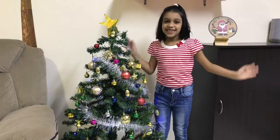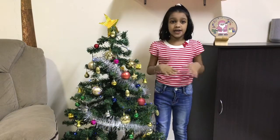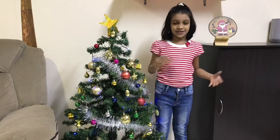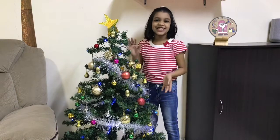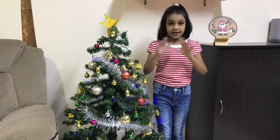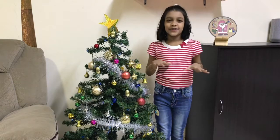Hi guys, welcome back to my channel! It's Christmas time, I hope you have decorated your house with a Christmas tree, stars and all. I have done the same — you can see my small cute Christmas tree. Today I have come with a recipe because usually on Christmas you make cakes and cookies.